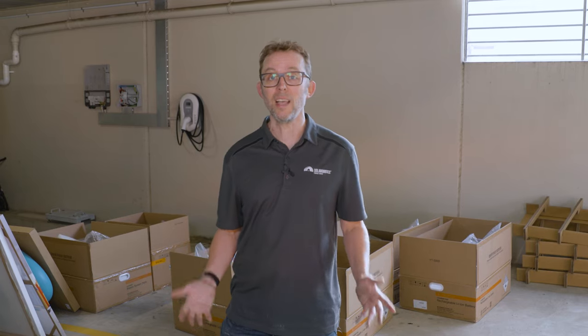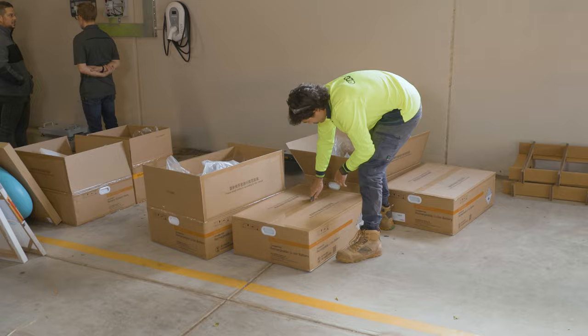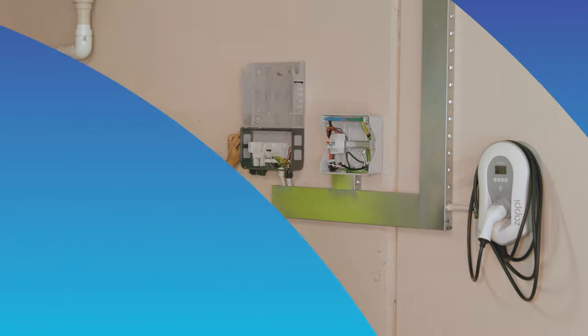Today we're going to witness retrofitting a Sungrow battery and hybrid inverter to an existing 6.6 kilowatt system on this unit, which is a unit that I own.